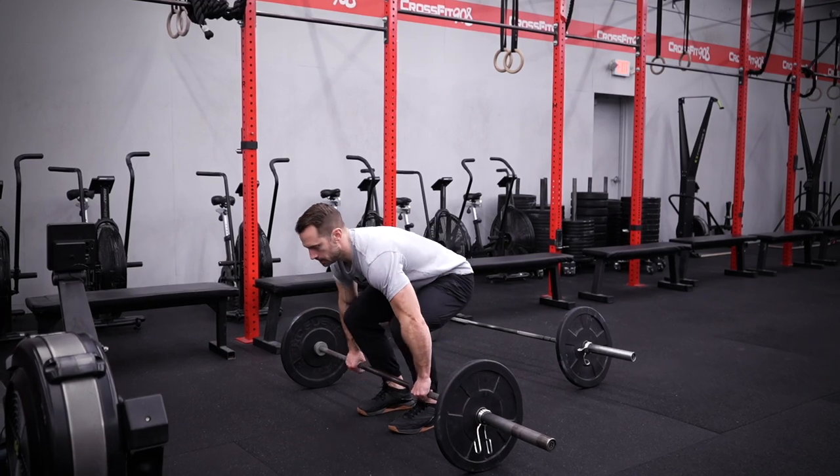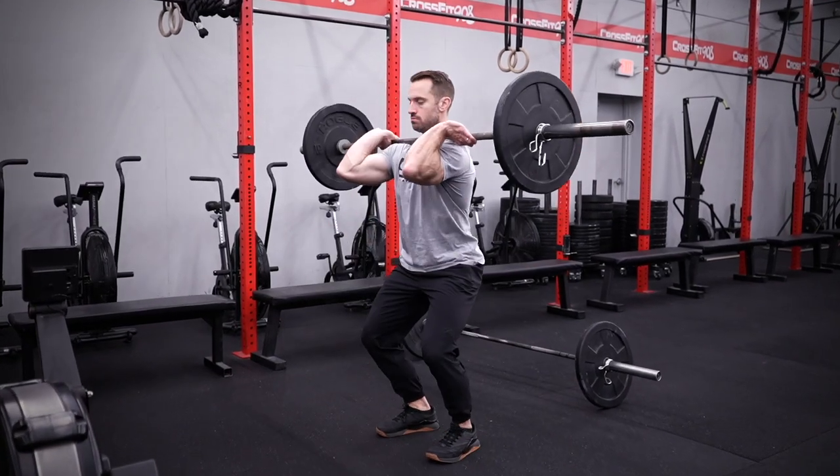On the AMRAP of the triplet, you have three movements. Your first movement is going to be four power cleans. These need to be taken from the ground on every single rep, received on the shoulders, and stand up to finish that rep, showing control.